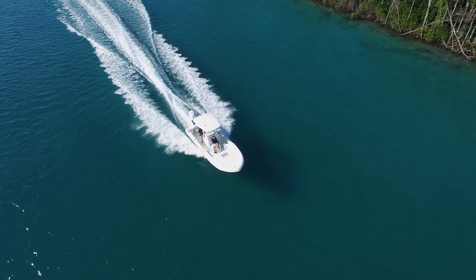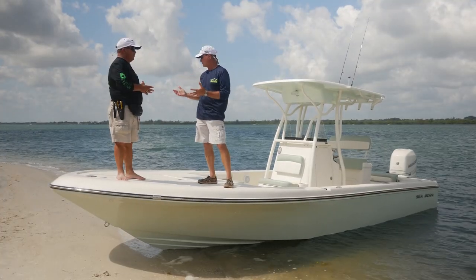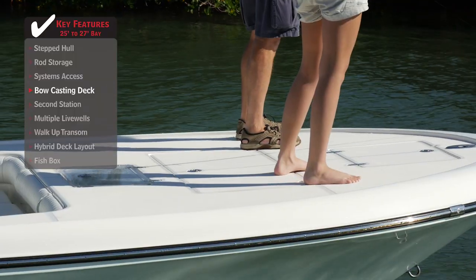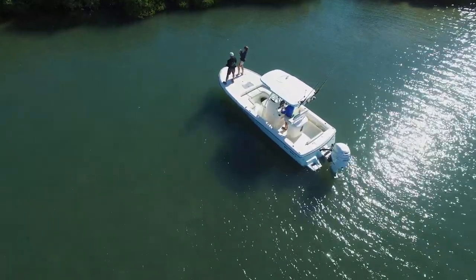If you look at the width of this front deck, the bow is big on this boat. It's got a lot of flare to keep it dry, but if you want to put multiple anglers up here, you've got plenty of room — they're not in each other's way. Your gaff man can run up here and gaff a fish; it doesn't matter where your angler is standing, he's got room to do it.